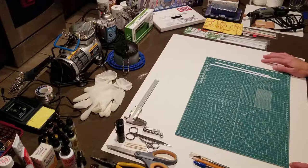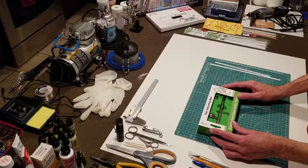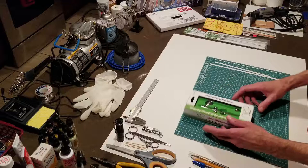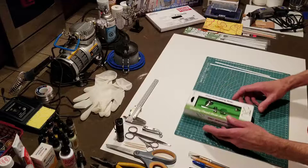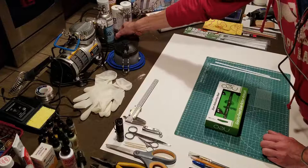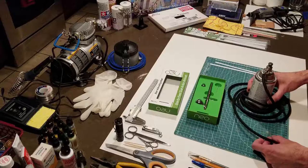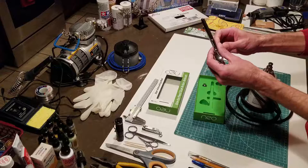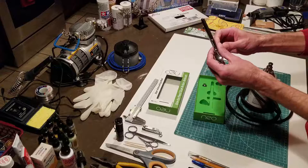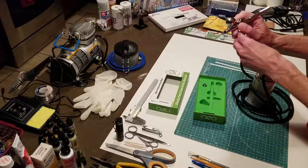I have never done any airbrushing before, so that is also going to be an interesting learning experience. When I first purchased this airbrush, the fellow at my local hobby store recommended this one — the Neo for Iwata. He said it's not strictly a beginner brush and not strictly an advanced brush; it's somewhere in between. He also recommended this can of pressurized air rather than spending on a compressor right away. It didn't take long to realize that was not going to be a viable solution — the primary problem is I have no control over the air pressure from the can.